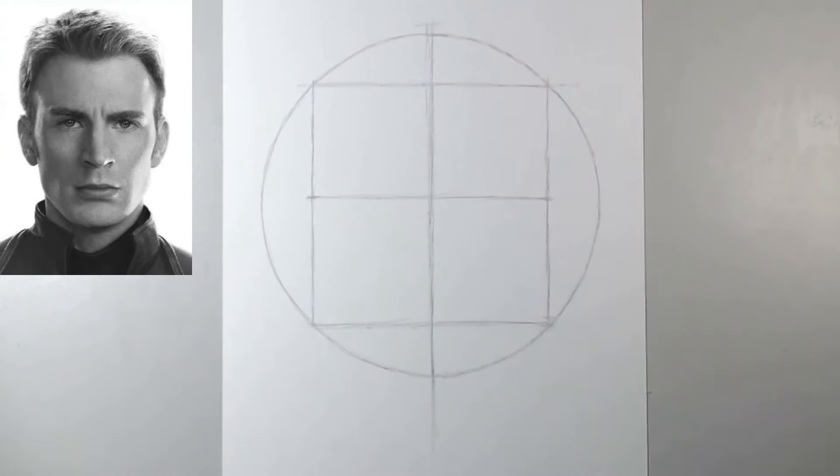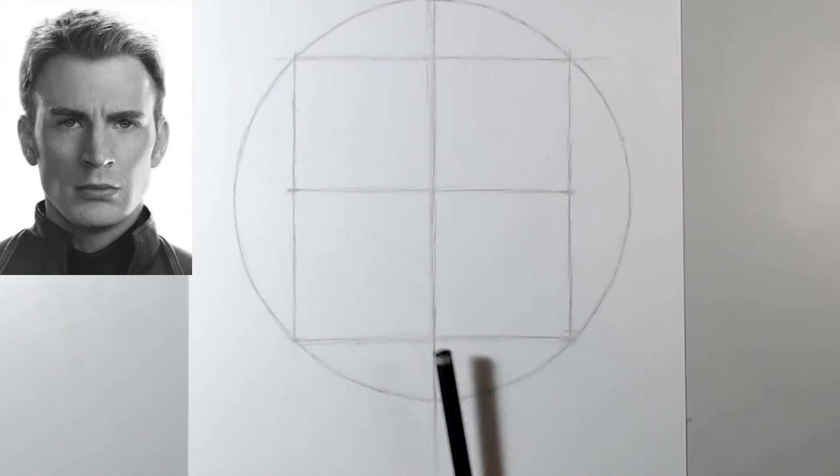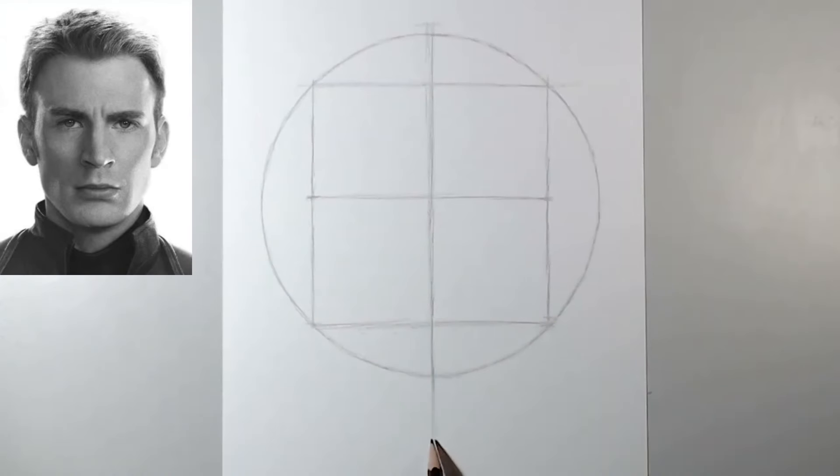Now let's measure the height of the chin. If you take a moment to observe, the face is divided into nearly three spaces of the same size: from the forehead to the eyebrows, then from there to the nose, and down to the chin. It will be almost perfect, except that everyone is different, so in most cases you might need to make something larger or smaller. But with this photo, it will work. We're going to take the measurement of these two spaces and extend it downward — and here we have the chin.